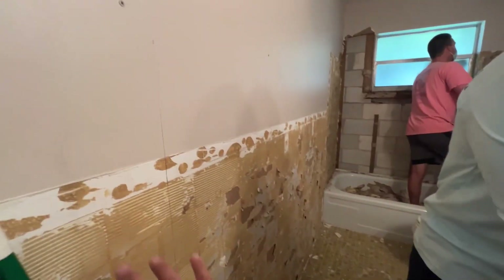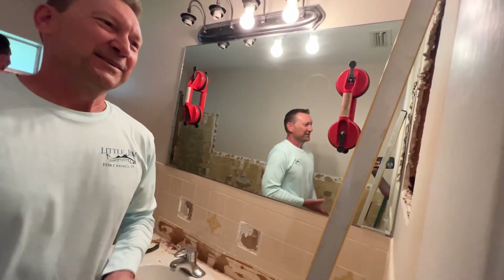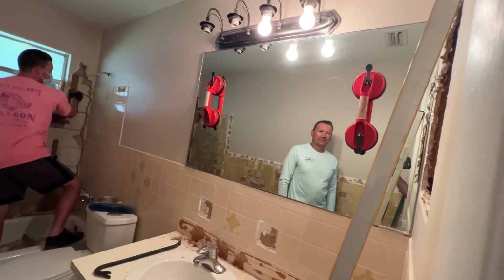We're going to have white subway tile beadboard, white trim wood, new window, better mirror. Look, they even got the right tools for taking down the mirror.